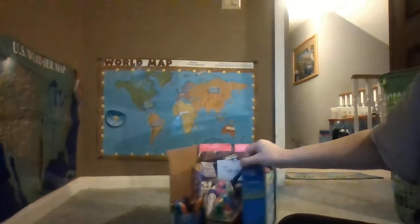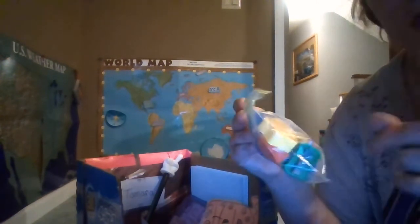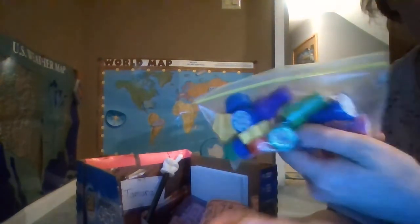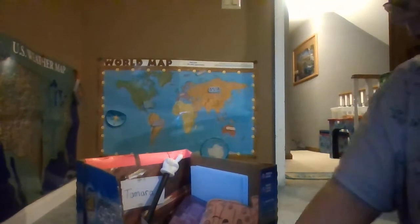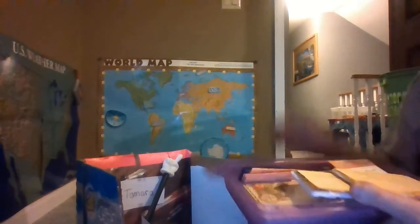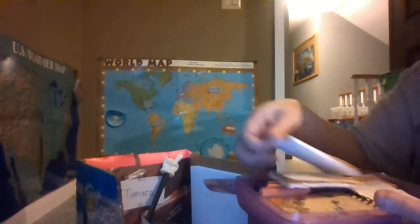In that box right there are the school items. I did go through and organize them. There are little sharpeners that probably don't work anymore, so we'll just do games or something with those. There are also these little stamps — these ones look like Easter ones, but I want to get Christmas ones and other different ones. I also have a help sign for if they need help, and there are some books, their laptops, and a couple of notebooks in here.